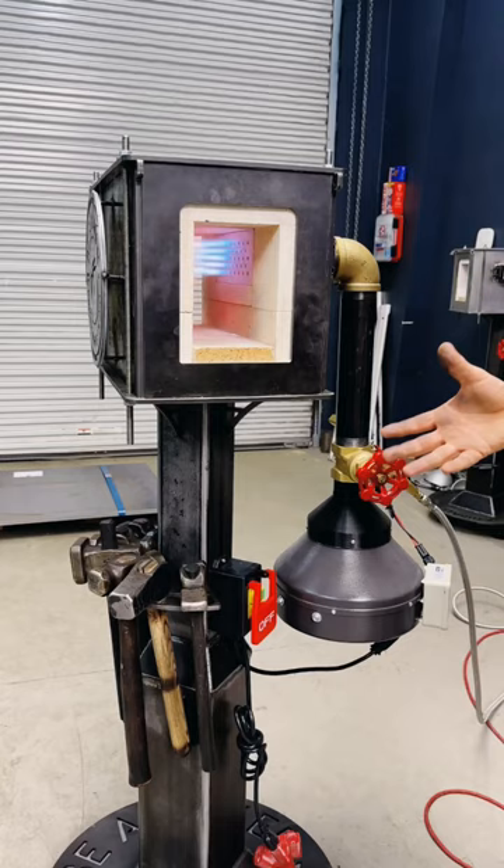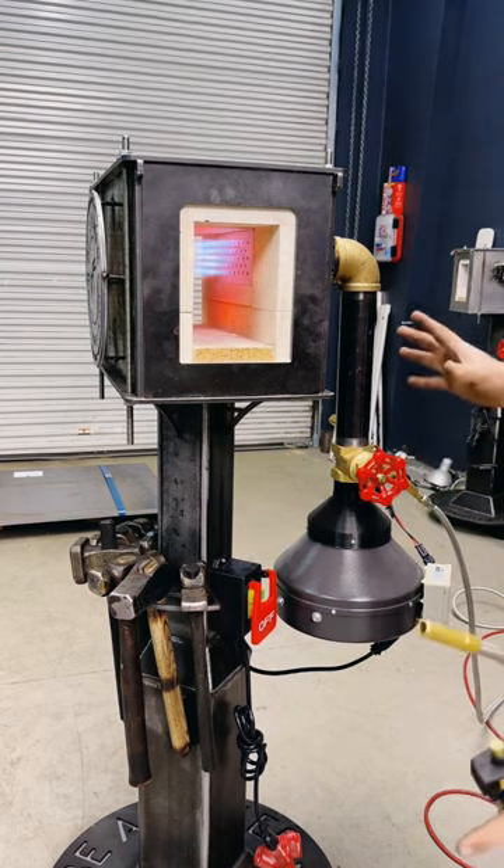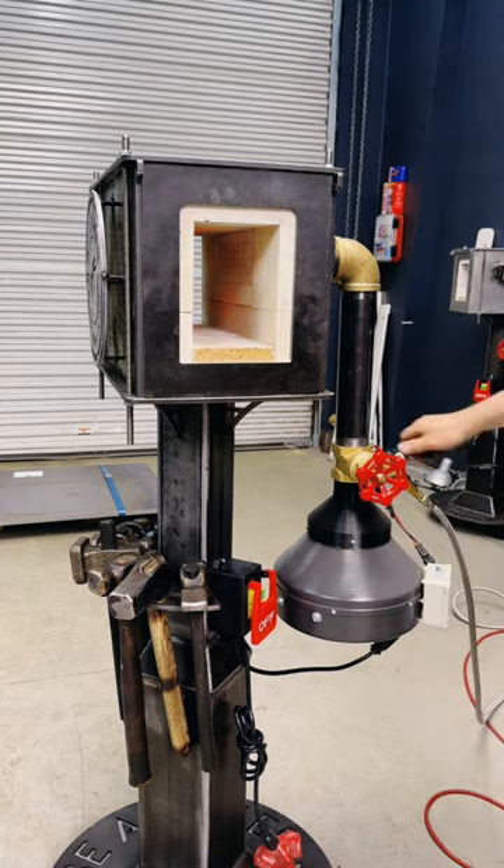One of the cool things about this type of setup is, once you dial in your settings on your airflow and your propane, you can leave them set, and then just hit the off button and everything shuts off.